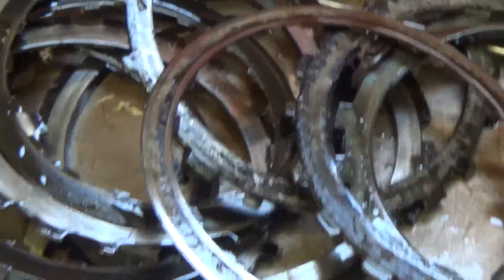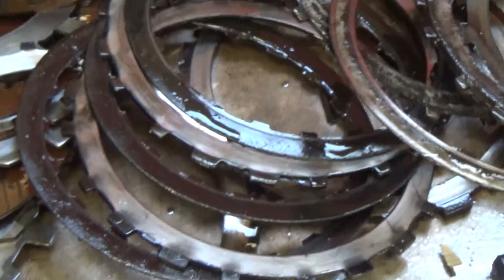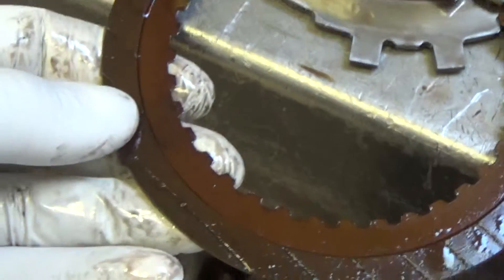And that has generated a ton of metal and turned your transmission fluid into liquid sandpaper, for lack of a better analogy. And even the clutches that aren't burned up have metal just embedded into the lining, and that's just been distributed throughout the transmission.